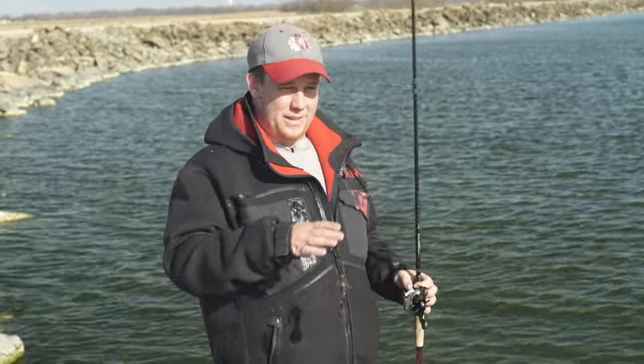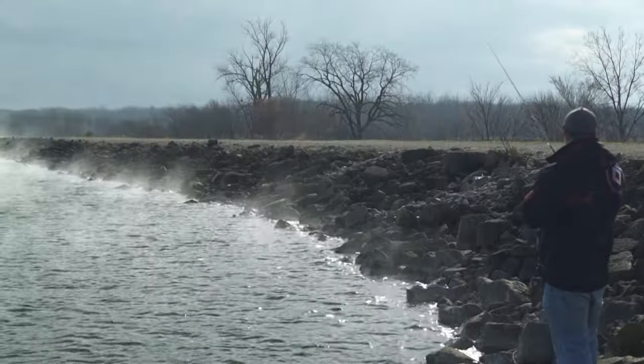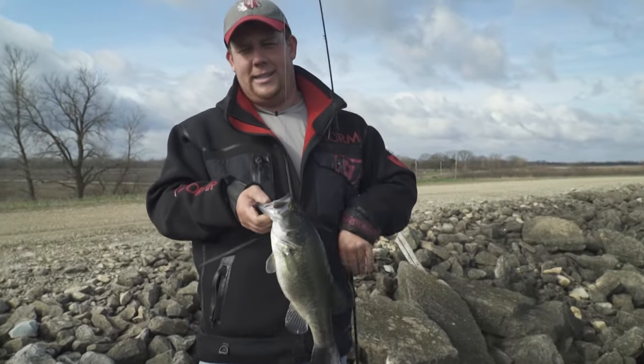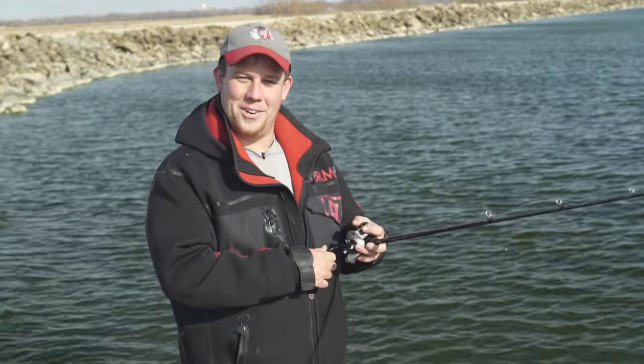All you want to do is get that jig — or whatever you're throwing, a crankbait — about a foot off the bank, and you want to work that all the way back so that your bait is staying in the strike zone the whole time. I'm Jim O'Neill and that's another tip on Midwest Outdoors.